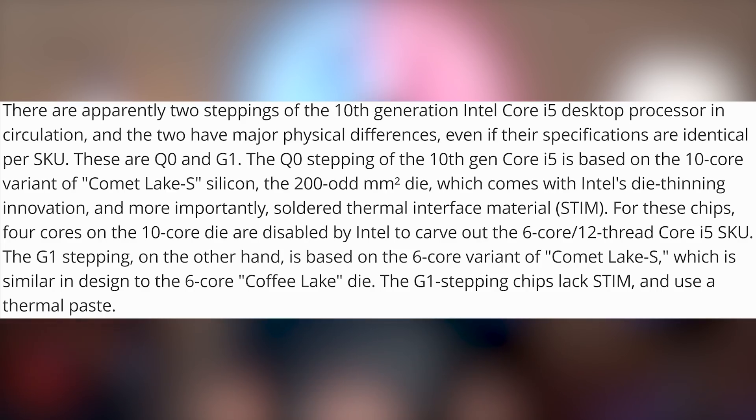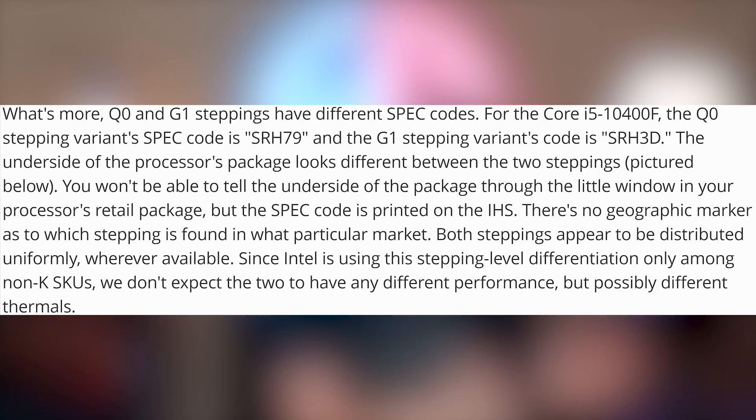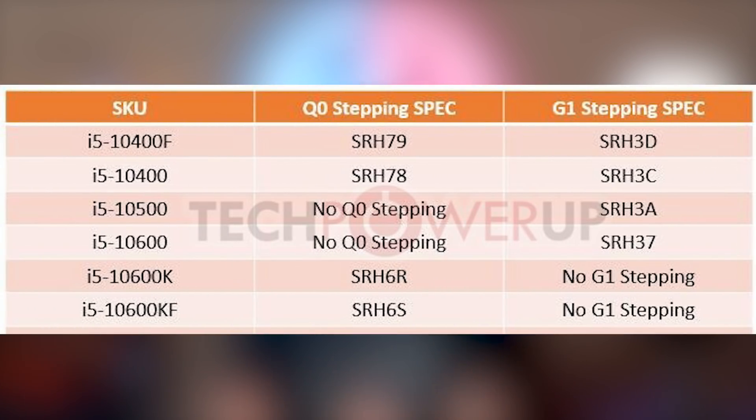How dare Intel? Apparently they have a couple different versions of the new i5-10 series that have been launched. The i5 6-core chips come in two different varieties: the Q0 and the G1. The Q0 is the cut-down version of the 10900K — a 10-core with just six active cores, basically a binned version of the Comet Lake chip. The G1 version is actually essentially an i7-8700 turned into an i5 in the latest generation. The Q0 has soldered thermal interface material; the G1 does not.